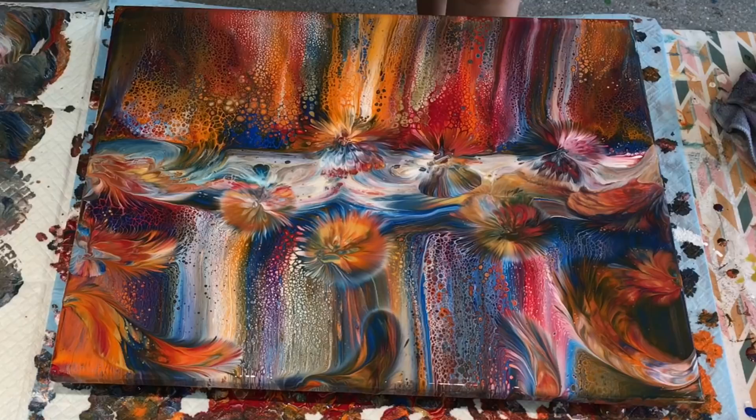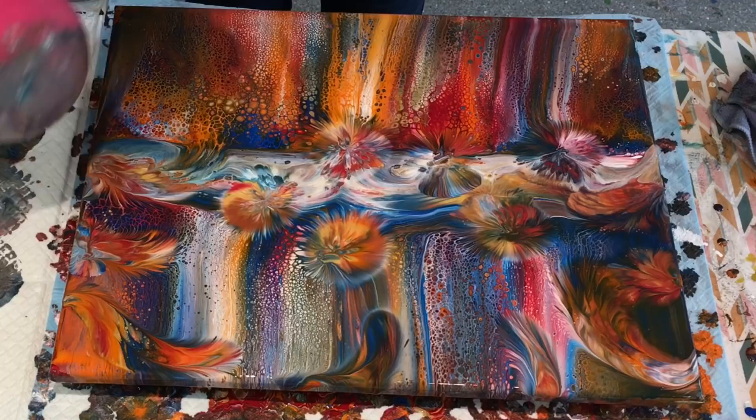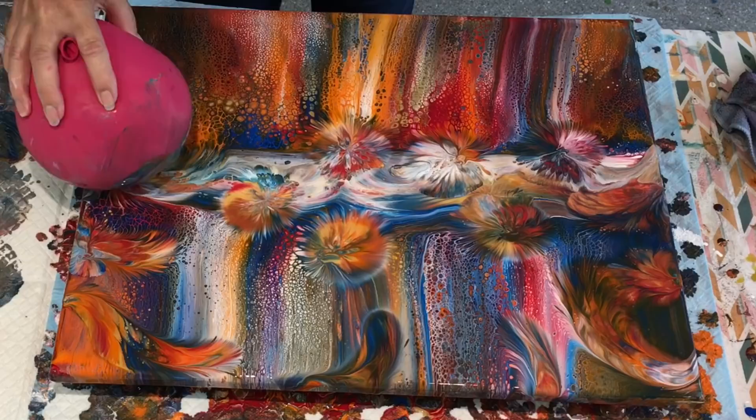I'm going to leave the lace. I am going to leave the lace. I'm not going to do much more to that now. If you have a go at this, it's a really good opportunity to practice your balloon kissing because you've got so much paint there to work with. It brings the lovely colours that I've already put on the canvas up again.